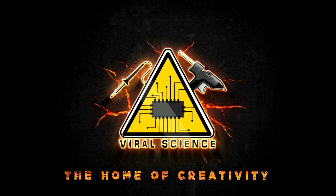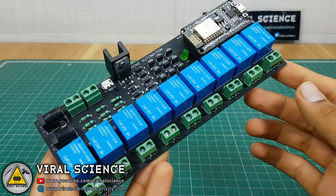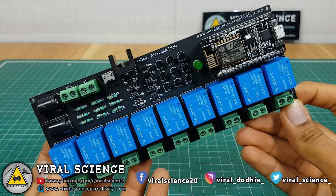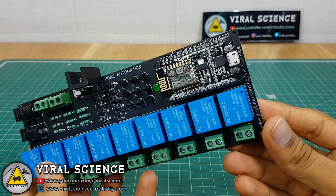Viral Science, the home of creativity. Hey friends, welcome back. In this video, I will show you how to make a 9 channel home automation system with NodeMCU. So let's get started.